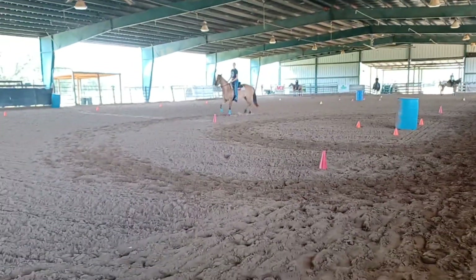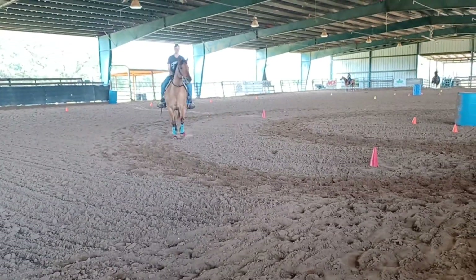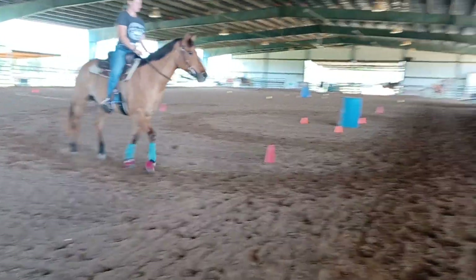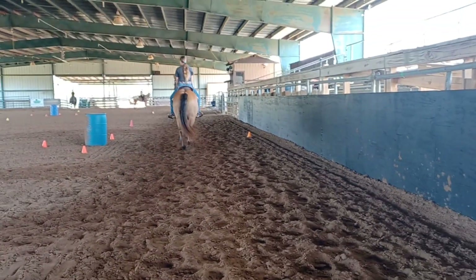Look between her ears, a quarter turn ahead. This also builds muscle memory for competition. Sit for eight, guide her in. Again, look between her ears. Sitting a little inside leg before you go to the horn.